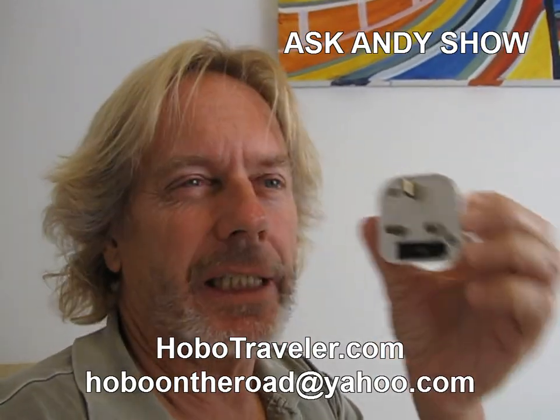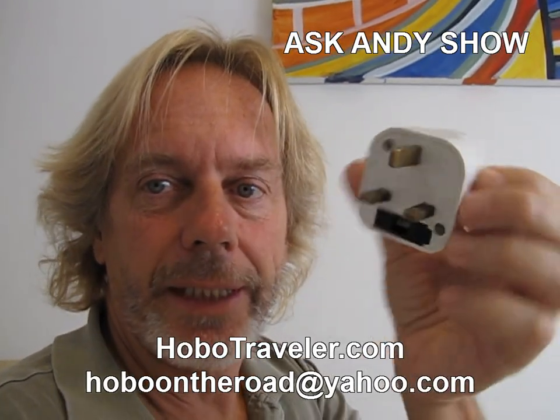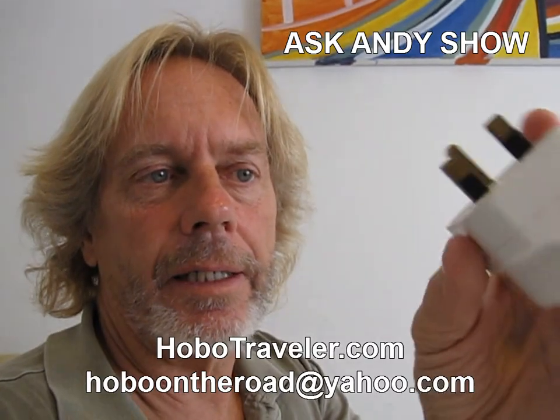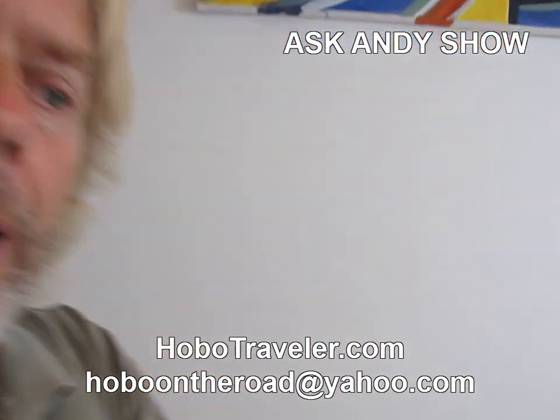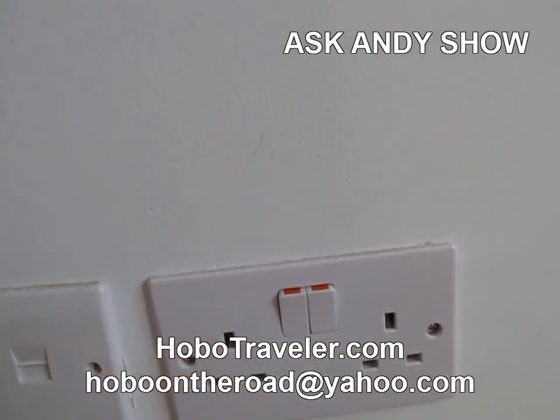When you go to British colonies — UK, United Kingdom — you're going to find that Britain's got one of the most painful adapters on the planet. They've got this square thing, and it will only go into a plug one way. I'm actually in the country of Malta, in the Hostel Malte. These plugs may also have switches, and you may have all sorts of setups to slow you down in a British country.